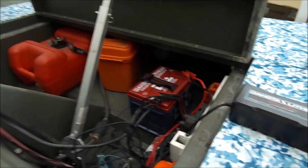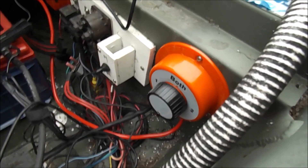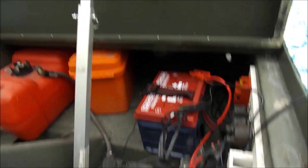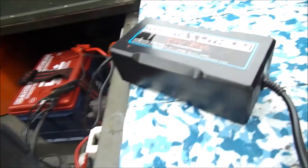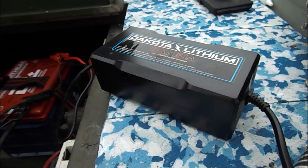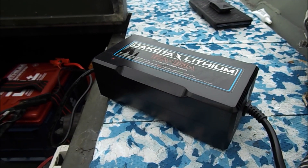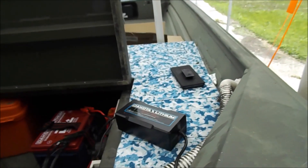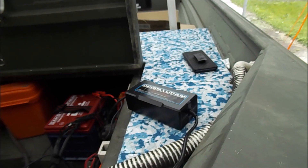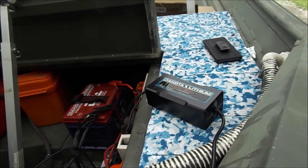Everything's hooked up - the positive cable run is done. I got the battery cut-off switch installed, got it on and off. Now I'm charging with the battery charger that came with it. I do hear a fan running in it, which is okay, but I'm pretty sure it's not waterproof like the NOCO charger I have. It does have a lithium setting on it, so I'm going to use the one they sent with it and give it the initial charge.